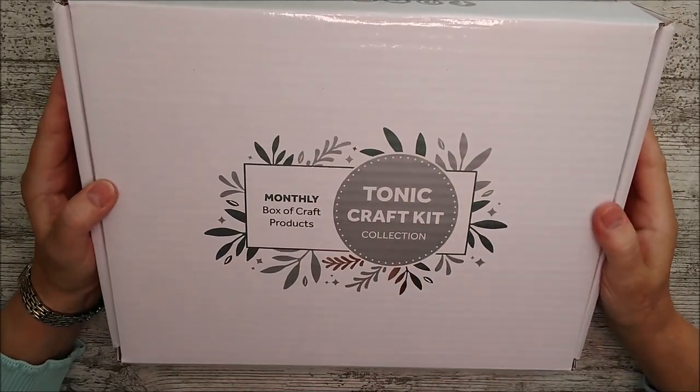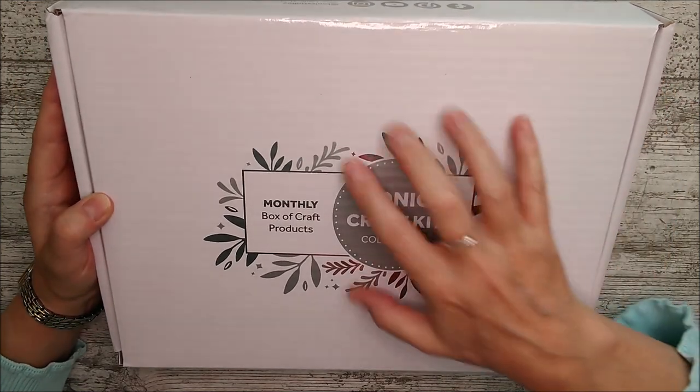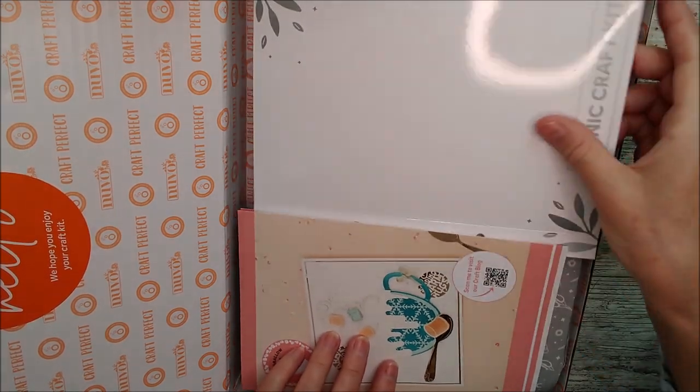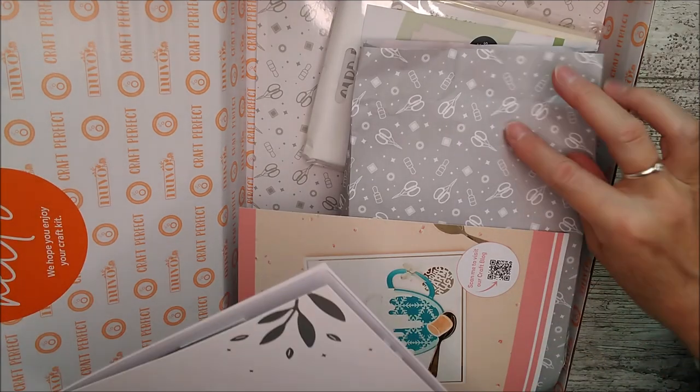Hello and welcome, this is Ruth and I've got kit number 71 from Tonic to show you today. This is the box and I'll just open it up and dive straight in. I've already had a look inside and it's absolutely jam-packed — it just seems to have more stuff than usual in it, maybe that's my imagination, but there's lots of lovely goodies in here.